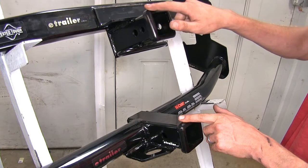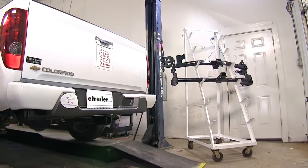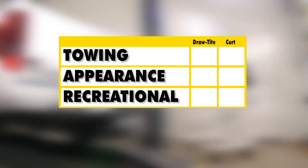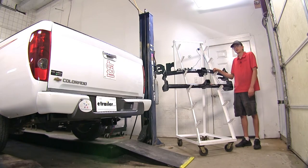Both hitches feature a nice collar on the end, welded on to help reinforce the receivers and give a nice finished look. For a brief summary: when it comes to towing, the Draw-Tite hitch was the clear winner due to its higher weight capacity ratings and easier-to-use safety chain loops. For appearance, the Draw-Tite won again because it is more hidden underneath the vehicle. For recreational use, the Curt hitch was the winner because the receiver extends further from the bumper, giving more clearance and less chance of interference when using hitch-mounted accessories such as bike racks and cargo carriers. And that completes our look at the best hitch options for the Chevrolet Colorado.